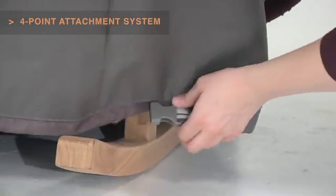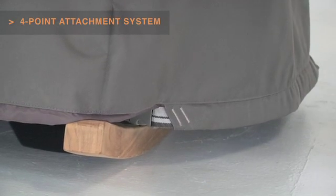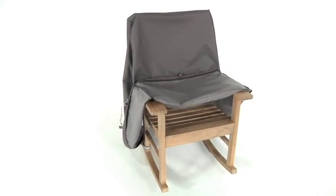Four custom-colored buckles will keep your cover secure in any weather. Striped webbing adds an attractive accent and is unique to the Ravenna collection. With its adjustable hem cords and linked buckles,